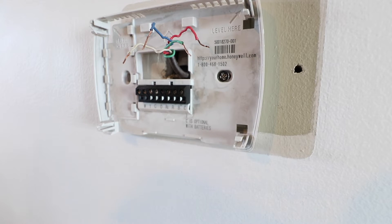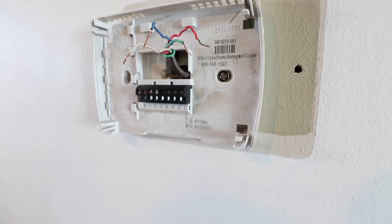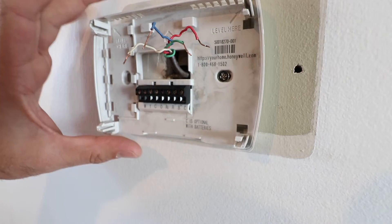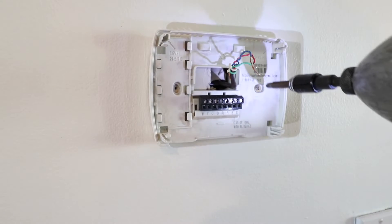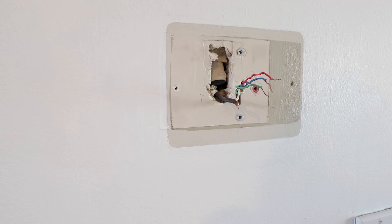For our HVAC system that is the case, though it may not be for all of you. If you're uncertain, check the description below for all the different resources we have on Nest thermostats and HVAC wiring — we have dozens of videos on different iterations to help you out. Now let's go ahead and remove the screw that holds the existing thermostat on the wall, and then we're ready to start installing the new Google Nest thermostat.